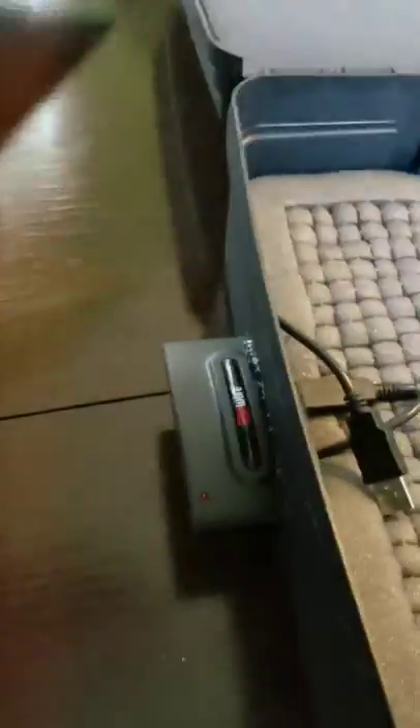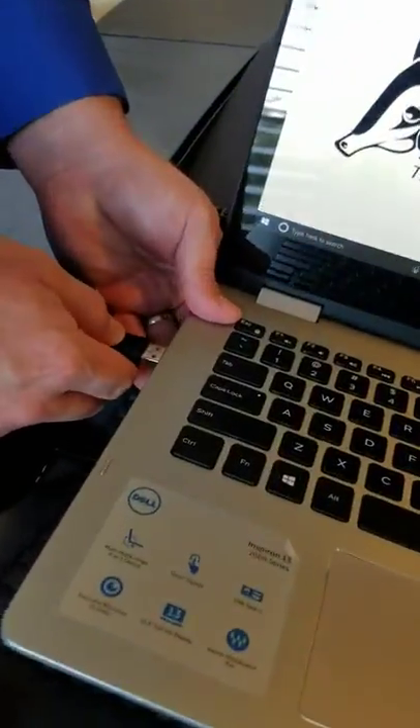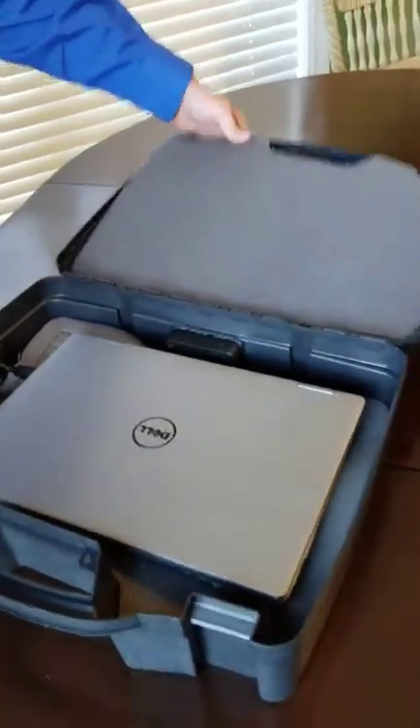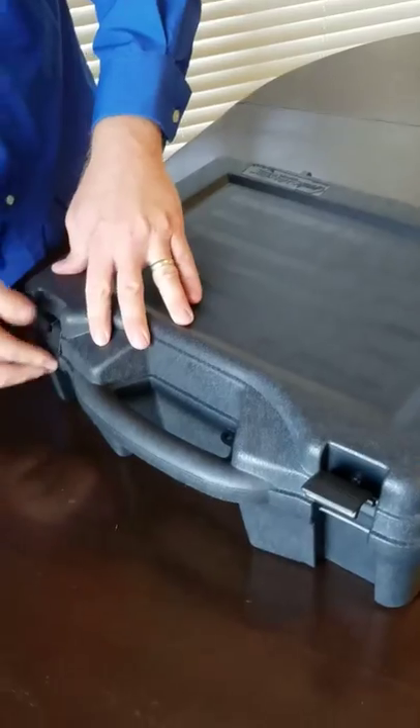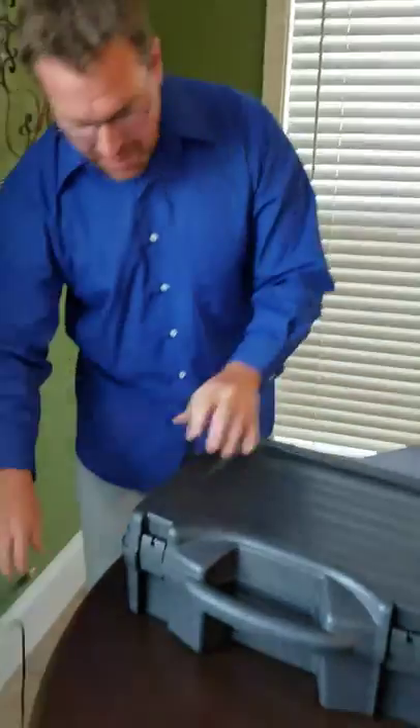It's done very easily by taking your device, whether it's a laptop or anything, hooking it up, closing it, putting it inside the case, closing the case, and then plugging it up to the electrical port, whether it's a charging station or a wall outlet. And that's all you have to do. When you're ready to go, unplug it, and it's ready to go with you.